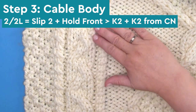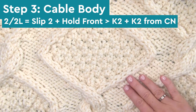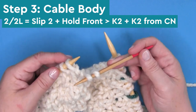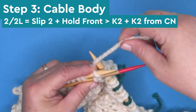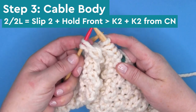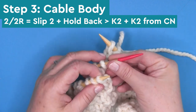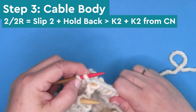The 2-2 cable stitches appear on the sides between our two smaller 1-1 rope cables. We're also using our 2-2 cables to create the diamond shape slanting right and left. For the 2-2-L cable, we're slipping two stitches and holding the cable needle to the front, then knitting two stitches from our main needle and two stitches from our cable needle. You'll notice all the cable stitches in this blanket use only the knit stitch — no purls in any of these cable stitches. The 2-2-R is slipping two stitches, holding the cable needle to the back, while we knit two from our main needle and two from the cable needle, creating a right slanting cable.